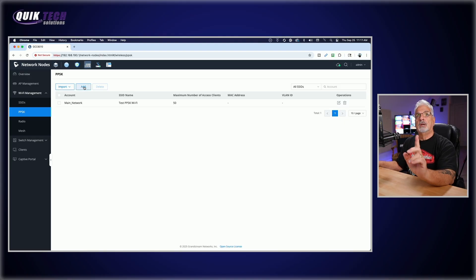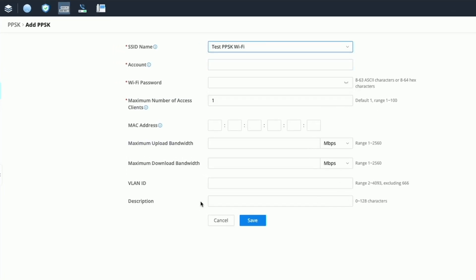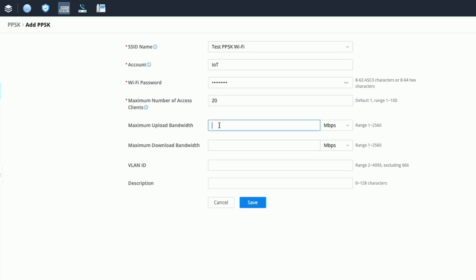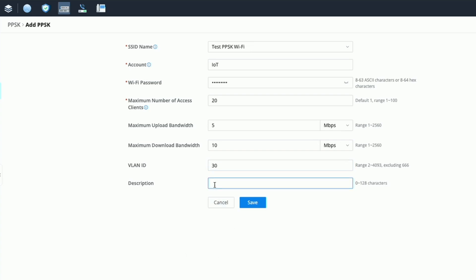We'll repeat the process two more times with slight differences — we need to link them to their respective VLANs. Click Add, select the Test PPSK Wi-Fi from the SSID dropdown, and I'll call this account IoT. Set the number of access clients to 20. For maximum upload let's limit this one — we'll give it a maximum upload of 5 and a maximum download of 10. We'll attach this to VLAN ID 30 and give it a description of IoT.